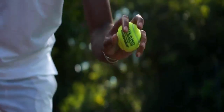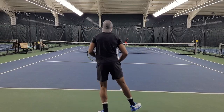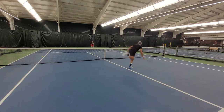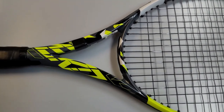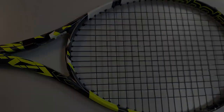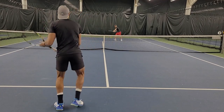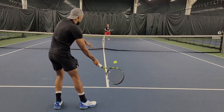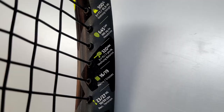Babala Pure Hero 2023 — how does it play? Let's find out. What is going on guys, and welcome to the video. Today we have the new Babala Pure Hero 100 square inch.